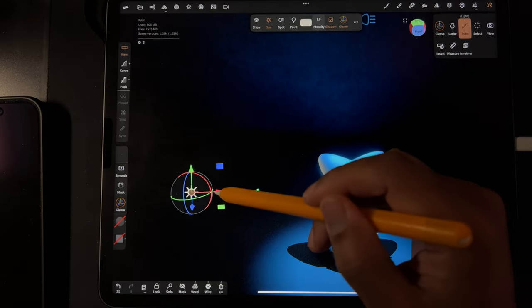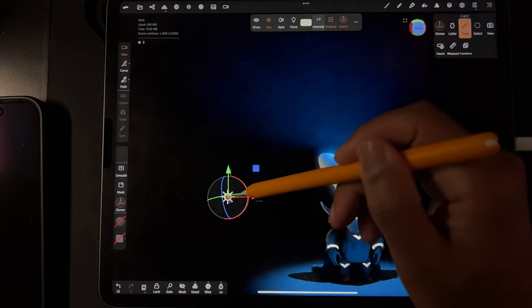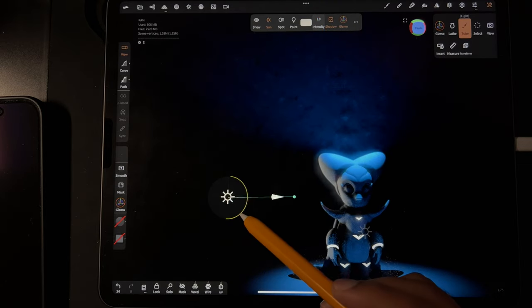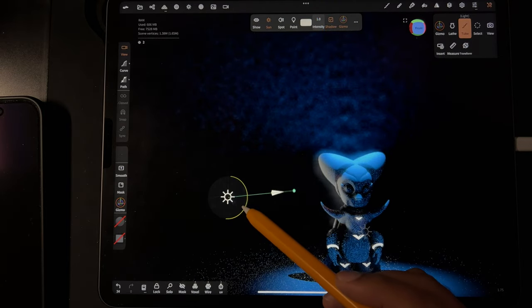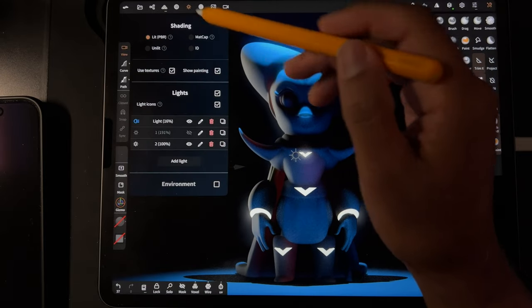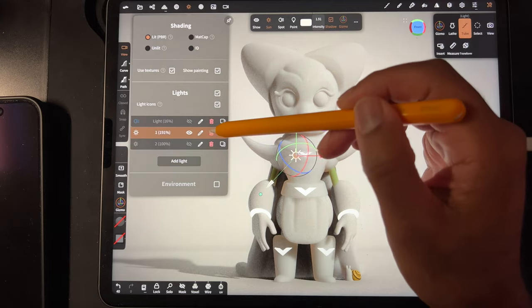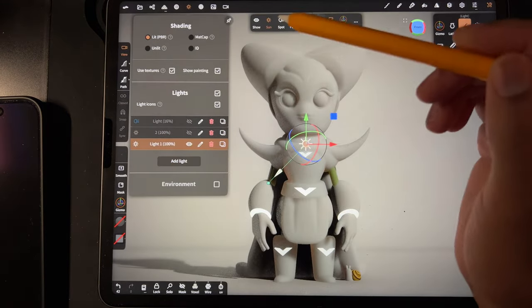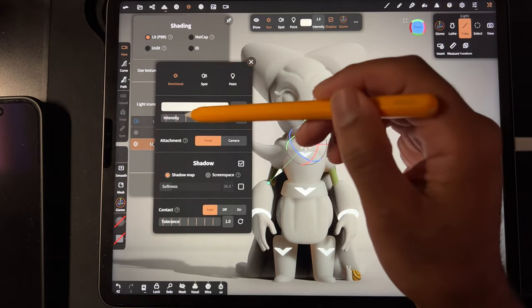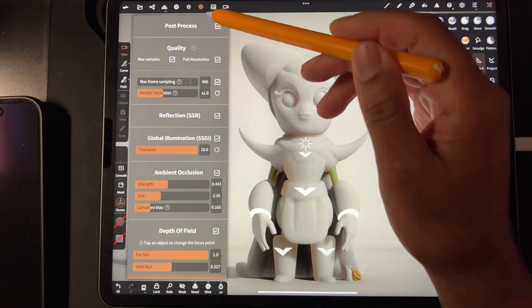Okay, so everything is looking pretty good. I'm excited — it feels like everything is workable. The lights feel nice and workable. I was so worried about that. Let's delete this and add a fresh light. We'll turn the intensity up — oh, this must be all decked out.